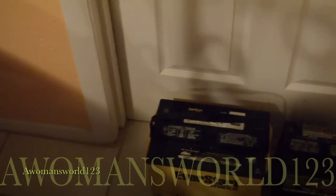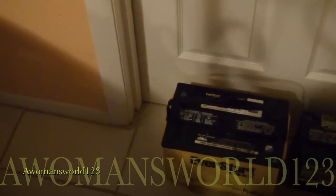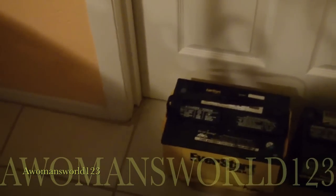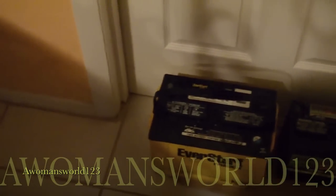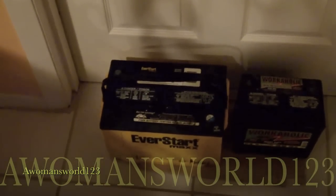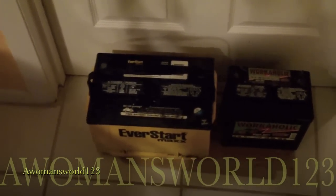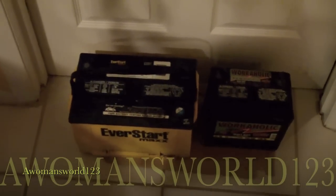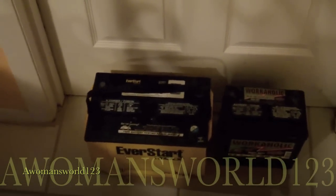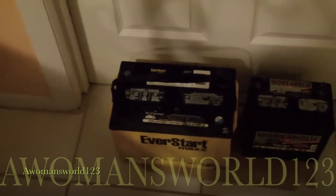My sister gave me this yellow battery here which is the EverStart — she could not get her car to crank but she didn't want it, she just gave it to me. She paid the core charge and got rid of it. My mother was throwing away her riding lawn mower which was extremely old, so I took out that battery and kept it. It's good to have extra batteries on hand — I can get all of these charged up to about 12.2 volts.